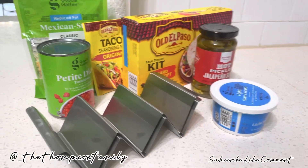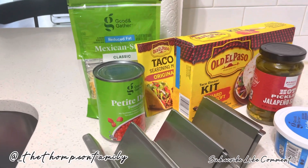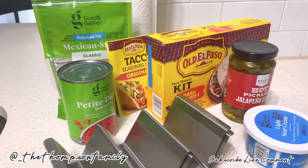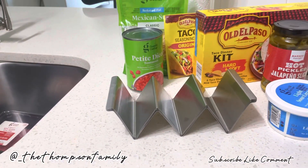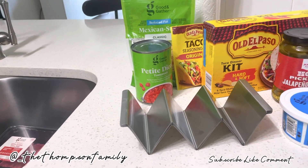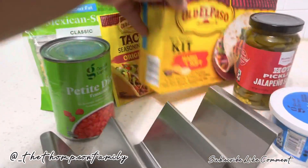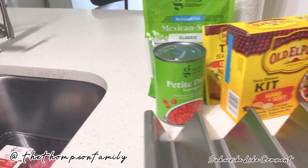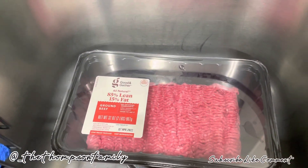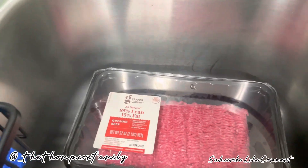Hey guys, welcome back to the Thompson Family Channel. Mommy T is getting ready to make some tacos for the kitties. I purchased this taco stand on Amazon — came in a quantity of four, and each stand holds about three tacos. I'll be making soft tacos as well as hard ones. Here are all my ingredients and the ground beef I'll be using. I'll probably use half of it, and steam some cabbage with the other half for hubby and I for dinner.